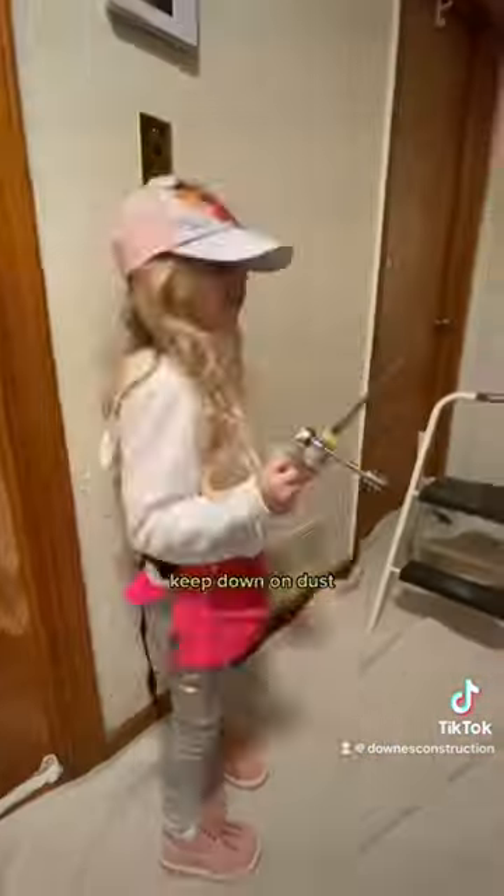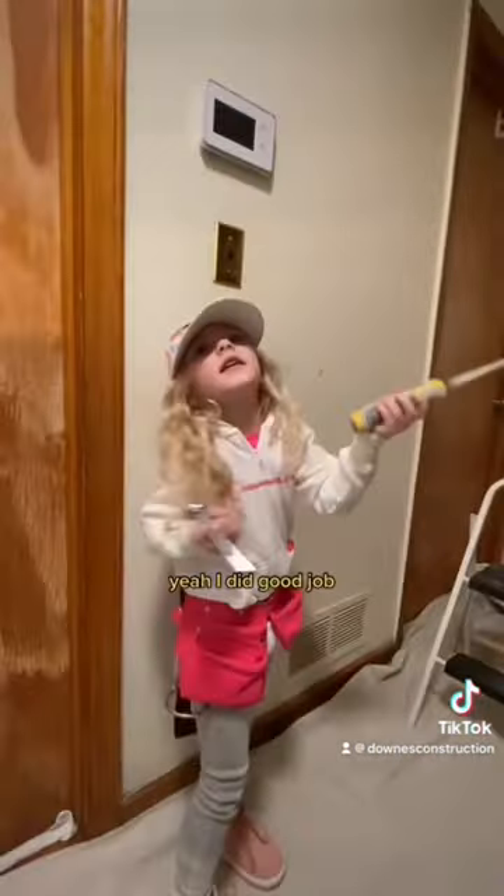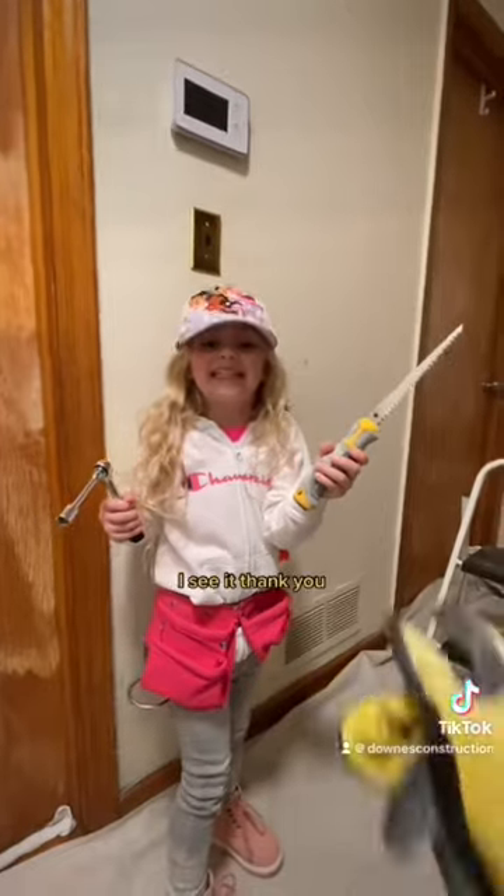To keep down on dust, I'll be using a sheetrock saw. A brief exchange — looks like the work is already started, good job — and then I got the jab saw out to continue the cut.